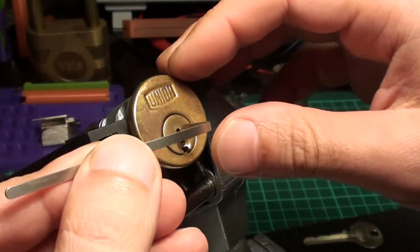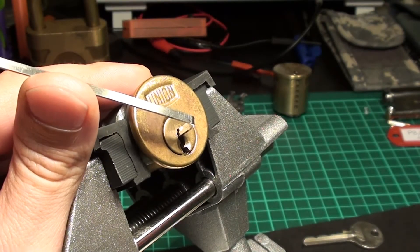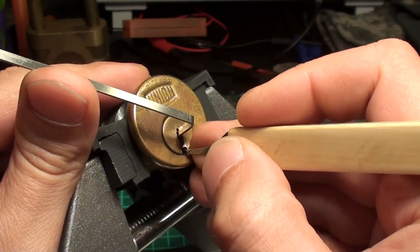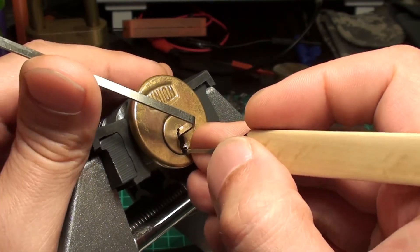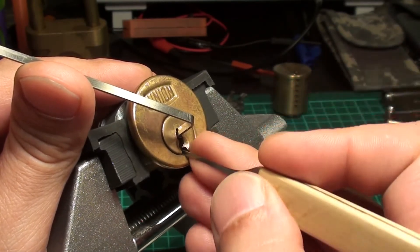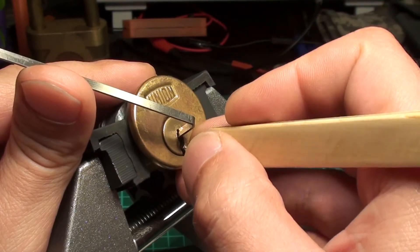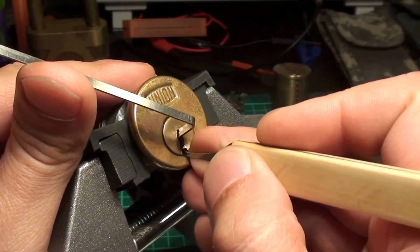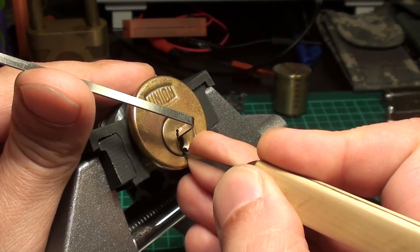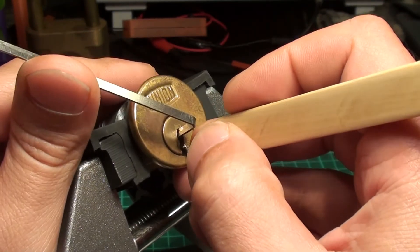I will try to go to the top of the keyway. It doesn't open that easy. I will start at the back already — got a little click. I wouldn't say it's a false set, but got some clicks. Another click in the back. A little bit of a false set now.